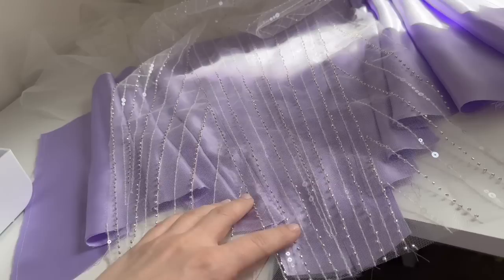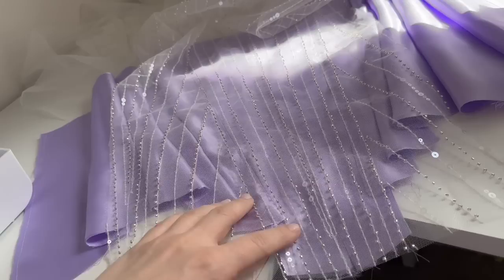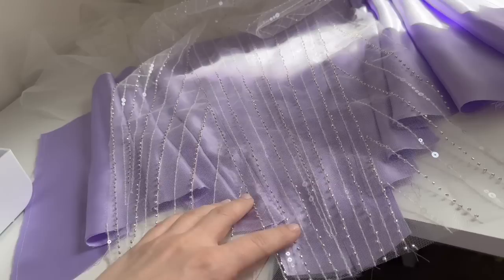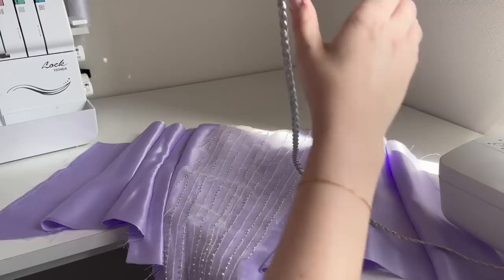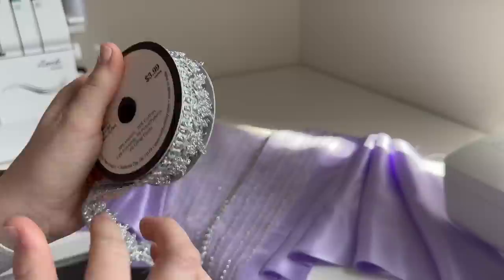Actually, I found this geometric lace — I kind of like it. If I do it on the front panel it might be really pretty. And I need to open this up. For the seams, there's a trim in the center and I could do a center line like that, and then I got this thicker one to add a little more drama. I think it's cool.